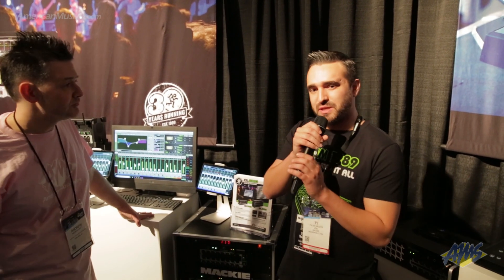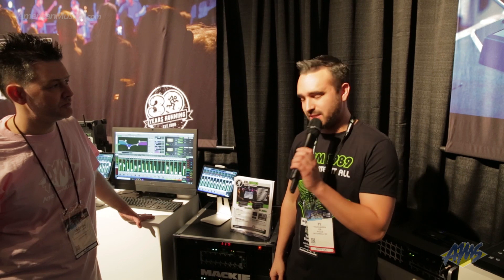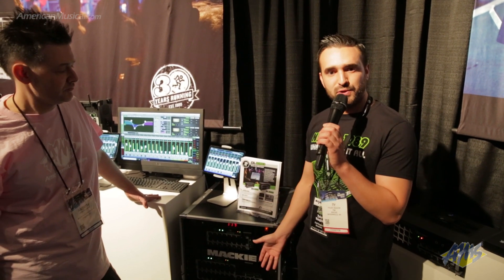Hey guys, I'm really happy to be here with AMS. I'm going to talk about our new digital mixer series, the brand new DLS series. We have the Mackie DL16S and the DL32S.